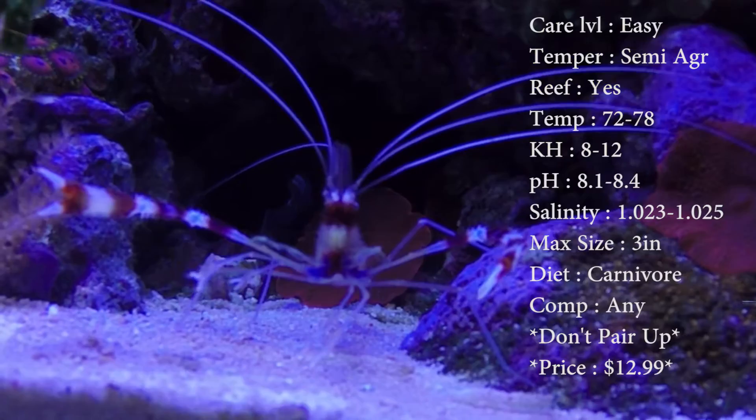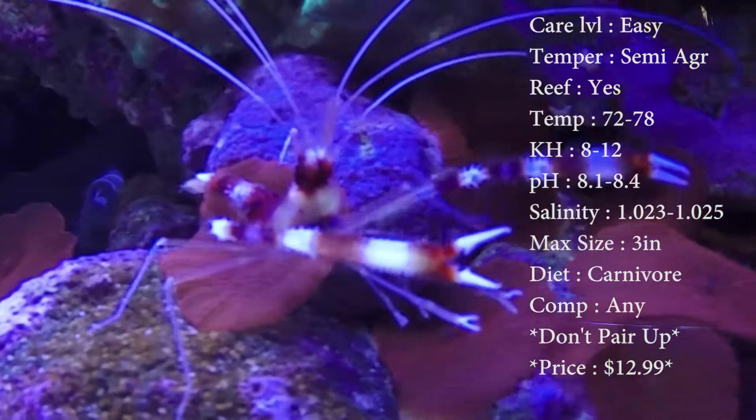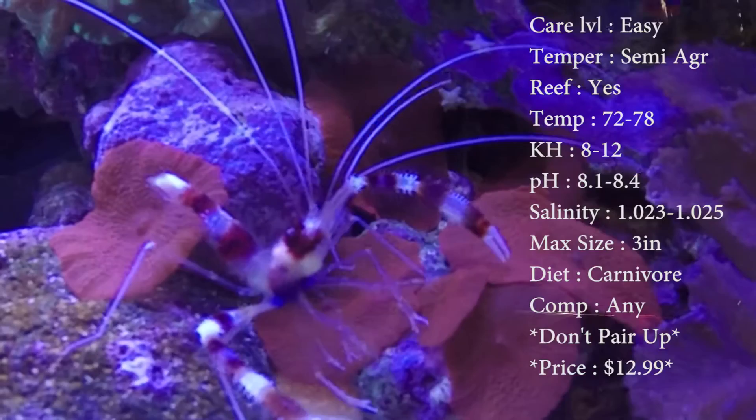Max size: 3 inches — these guys get pretty big. Color: you're going to see red and white stripes on them. Diet: they are a carnivore. Compatible with pretty much anything — just do not pair them up with another one. They will kill each other; they'll box it out.